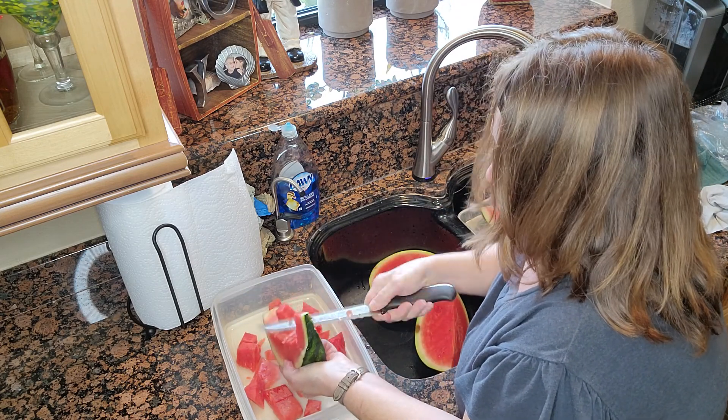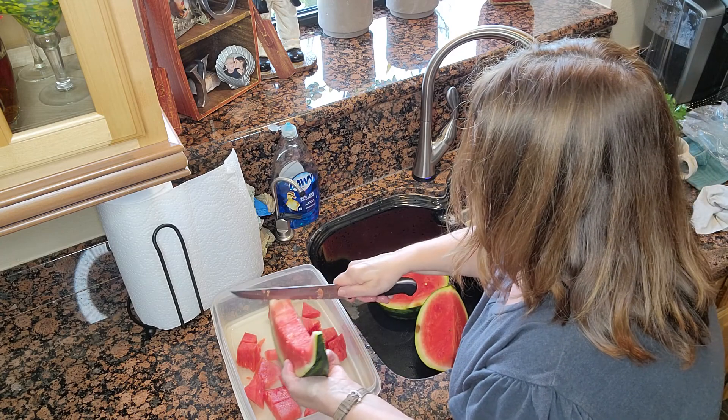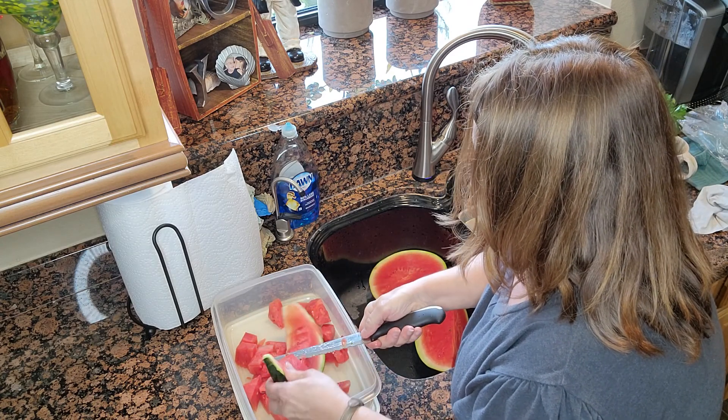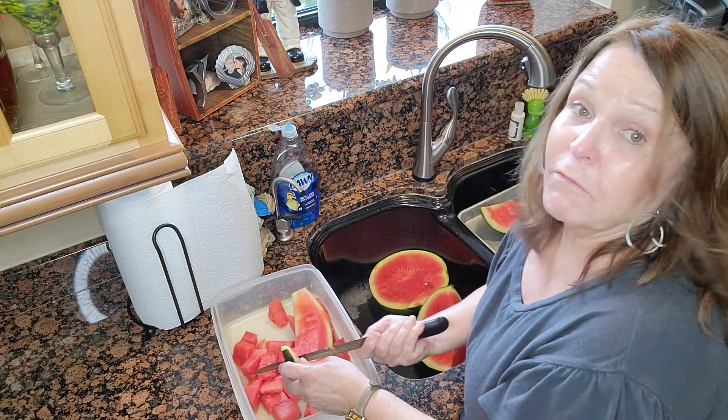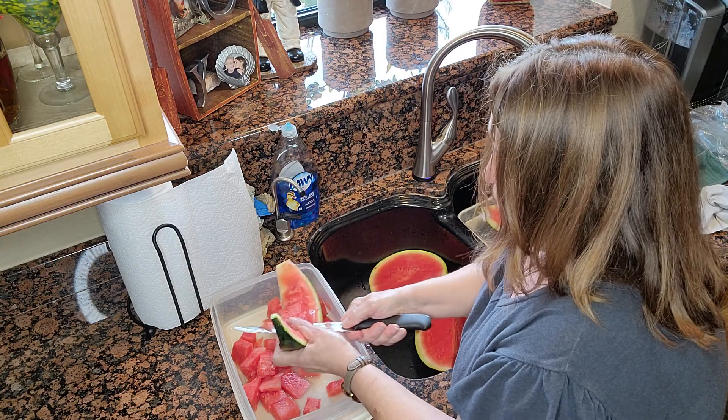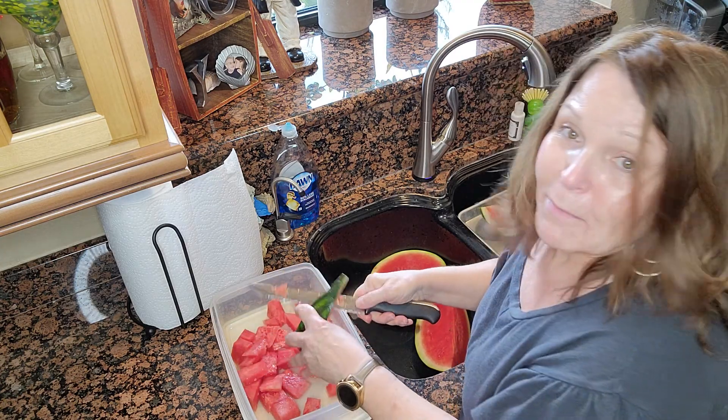This is where one of the speed-ups would do great, because you guys don't want to see me cutting this watermelon — y'all are going to get bored. Turn the TV off.